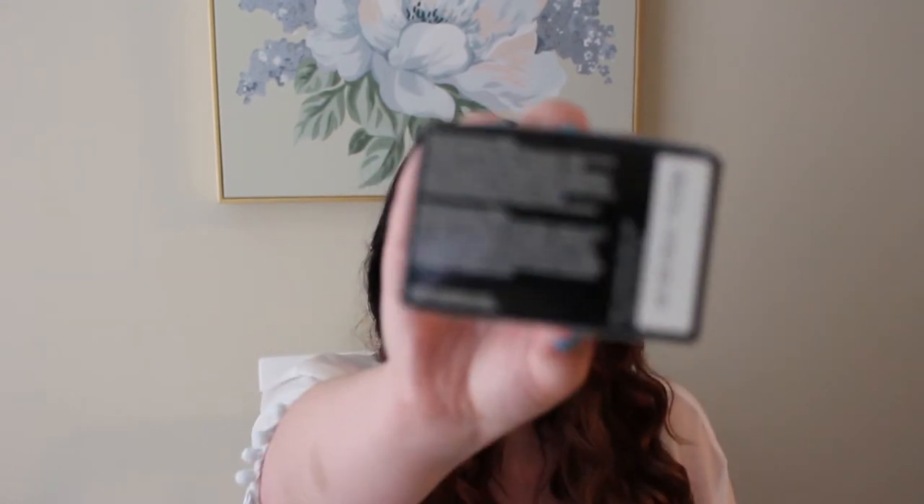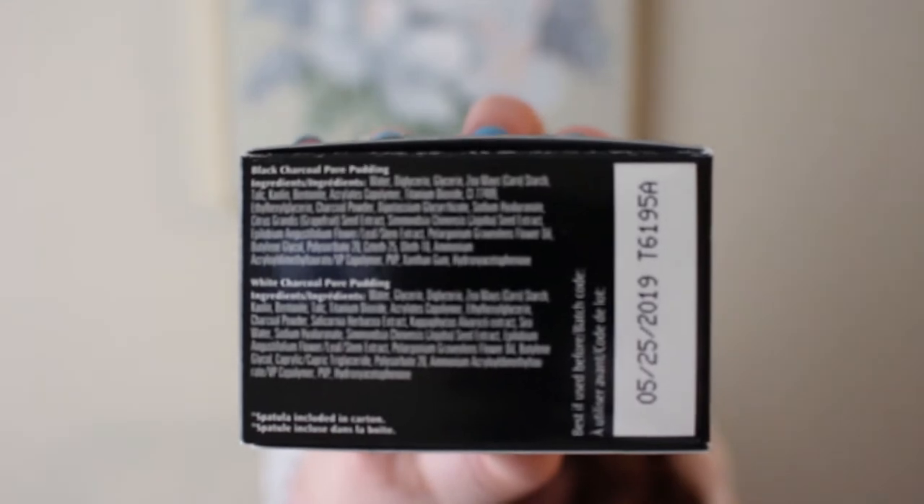This claims to be both. The Black Charcoal Pore Pudding — it says it right on there, 'Pore Pudding.' The activated bamboo charcoal clarifies pores by removing dirt, oil, and impurities. Binchotan white charcoal moisturizes and balances skin by increasing hydration. Kaolin clay boosts these benefits by reducing excess oil without depriving the skin of key moisture. Skin is left deeply cleansed and balanced — that's the claim.